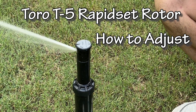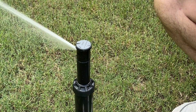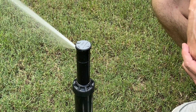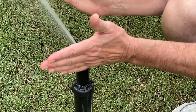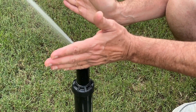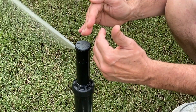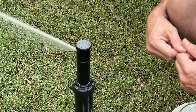In this video, we're going to learn how to adjust Toro's T5 Rapid Set Rotor. We're going to talk about two different adjustments. The first is the arc, which is basically the side-to-side oscillation of our pattern, and we're going to adjust both sides of that pattern. Then we're going to talk about the radius, which is how far the water is shooting away from the head and how we're going to adjust that.